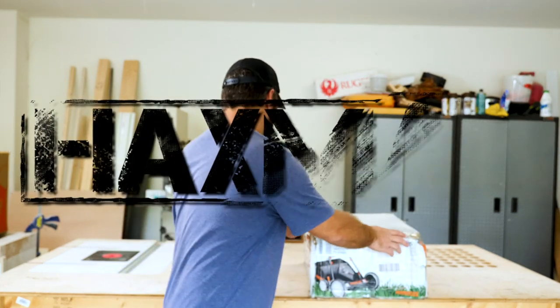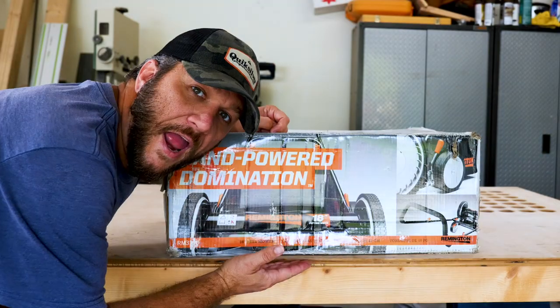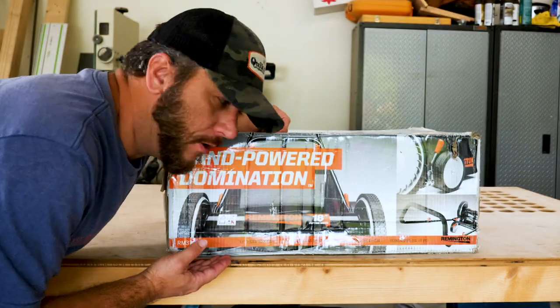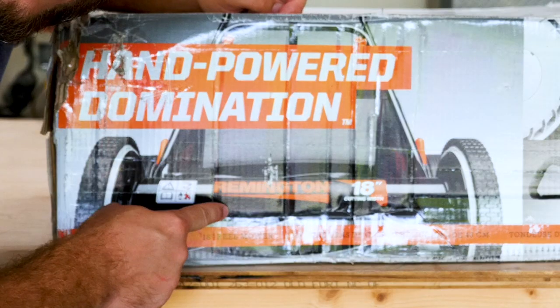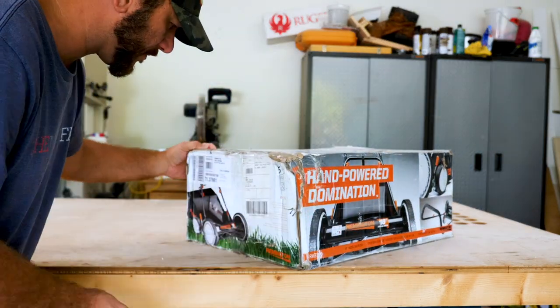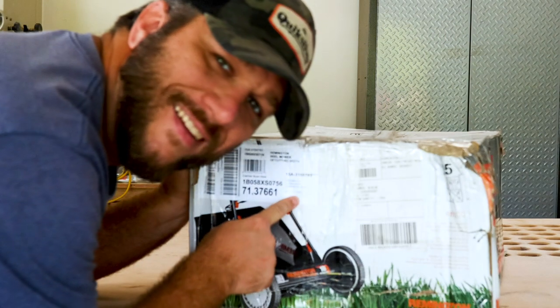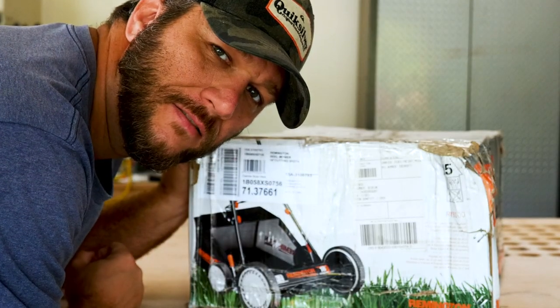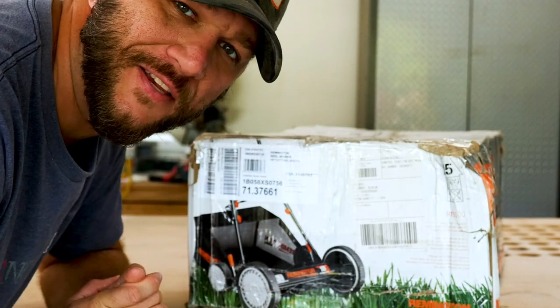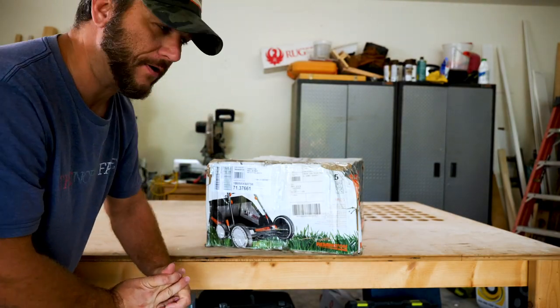Let's take a look at what we've purchased. Hand Power Domination by Remington. I don't know where this was made — this was made in the great state of China. So we can only assume that this is the highest of quality of products. Anyway, let's dig into it.